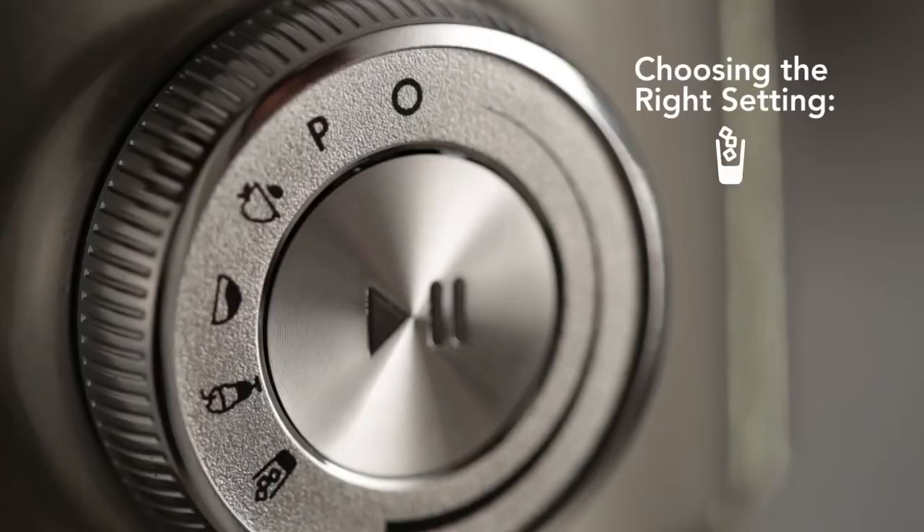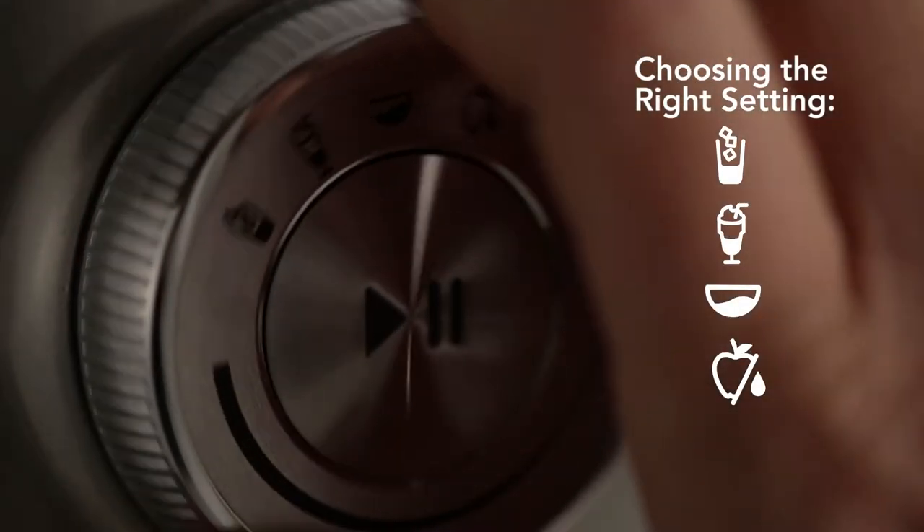The Torrent Blender's four presets are designed to handle different ingredients to produce a variety of results.